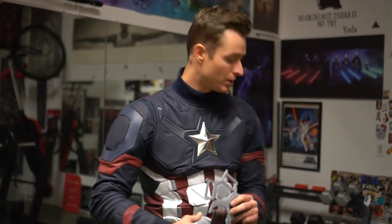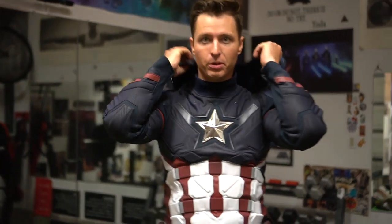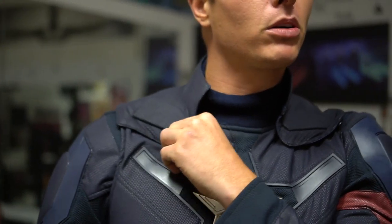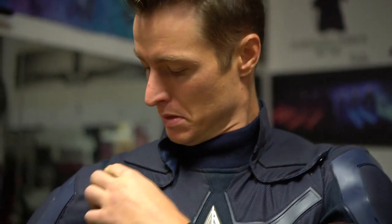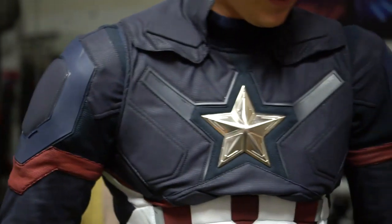The next piece I'm putting on is this collar piece. I'll need help with the back piece, but the front I can usually do myself. I just look down and do a quick buckle on two sides, and then there are about three buckles on the back. This is really where you start to get that Captain America look.